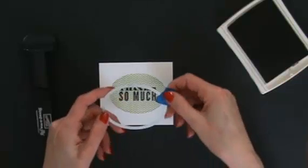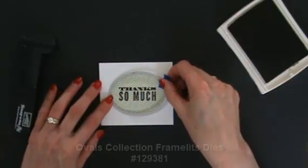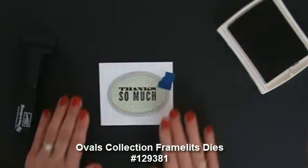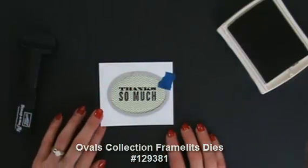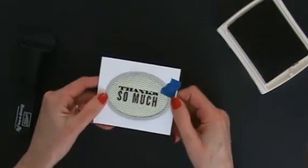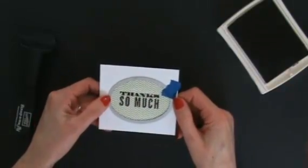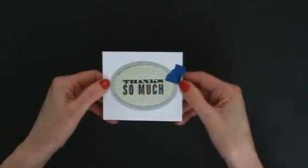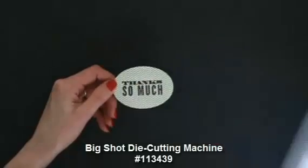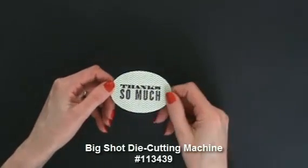Here is the oval that coordinates with this. I have a little bit of painter's tape on there to hold it in place as I run it through my Sizzix Big Shot die cutting machine. I've run it through the Big Shot and look — it just die cuts that perfectly. You've got to love that.